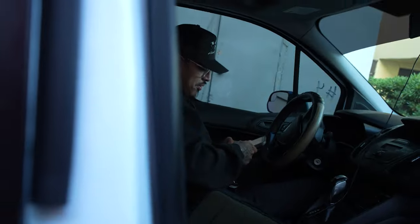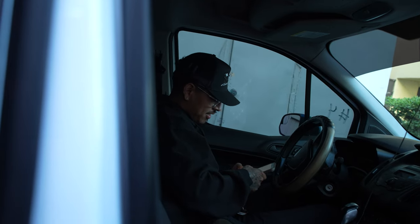Alright guys, so today we started early — we already woke up around six o'clock. We're heading out to the first appointment which is cross town in Manhattan Beach, so right now we're in downtown LA. Good morning!